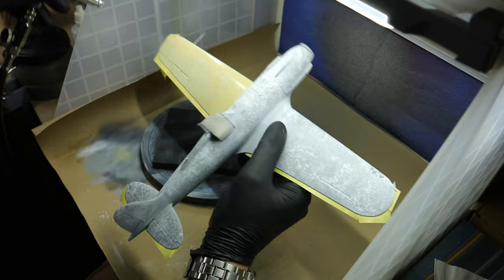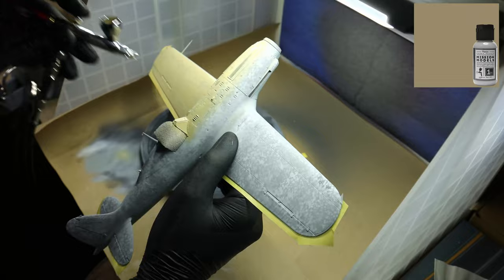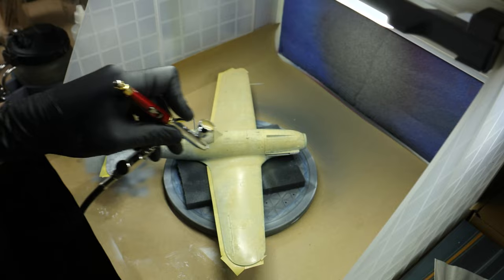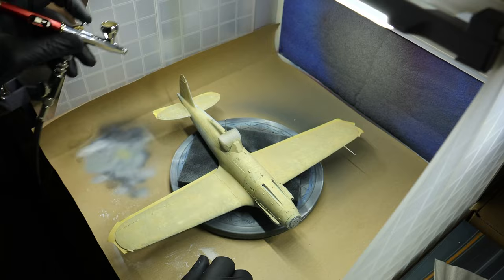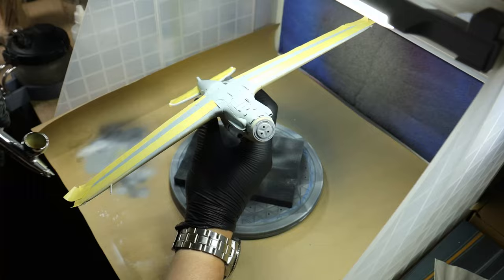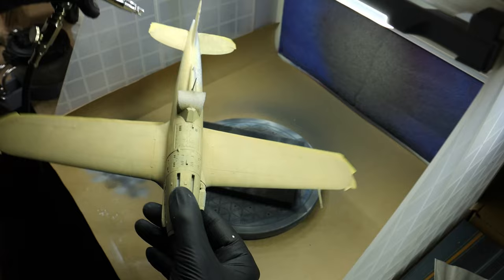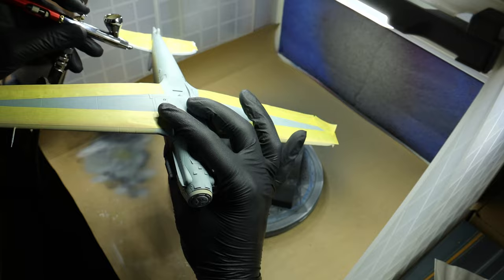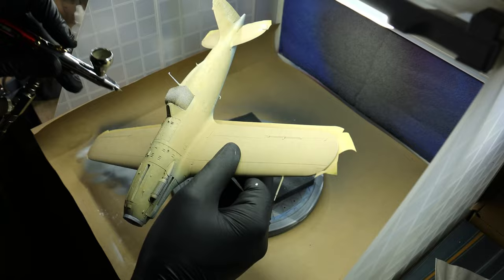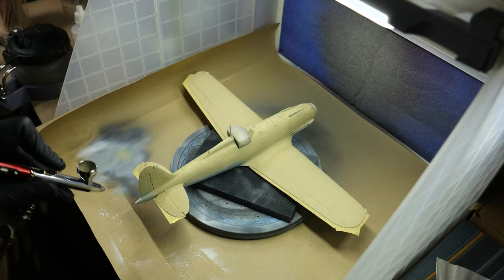On the upper surface I use Sandgrau from Mission Models, which is the RAL 7027. Here as well I try to do the same thing — multiple thin layers — but the thing is that after everything has been said and done, not much is going to be visible of the pre-shading on the top surfaces due to the multiple layers of paint, one of them being a very dark green. Some of you might point out that hey, you are using all the wrong colors — the underside shouldn't be Hellblau and the top surface base color shouldn't be this Sandgrau.